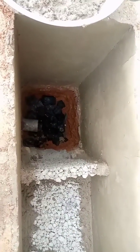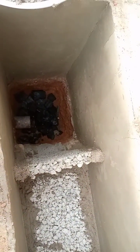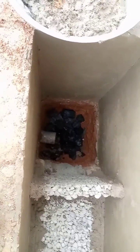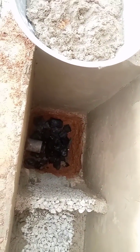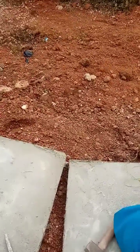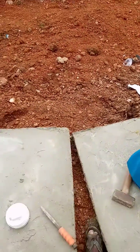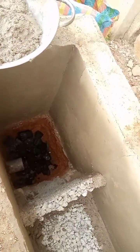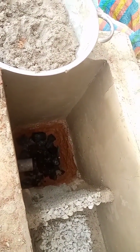You can see a particular pipe which has been extended in the soak away, and it extends to the soak hole. This is the soak away and another one extends to a second soak hole. That is where we laid the soak hole, meaning we have two places where the water can sink.